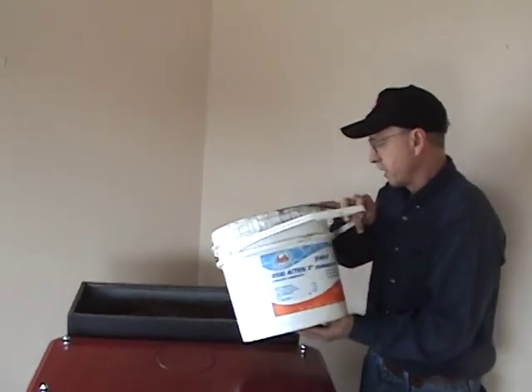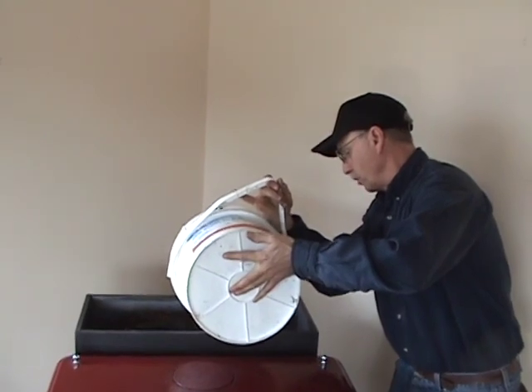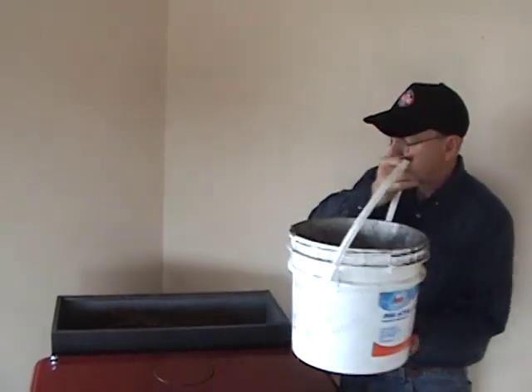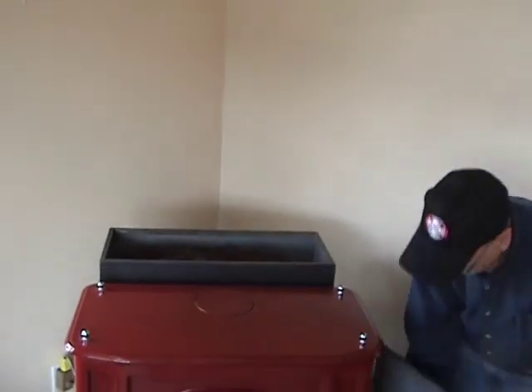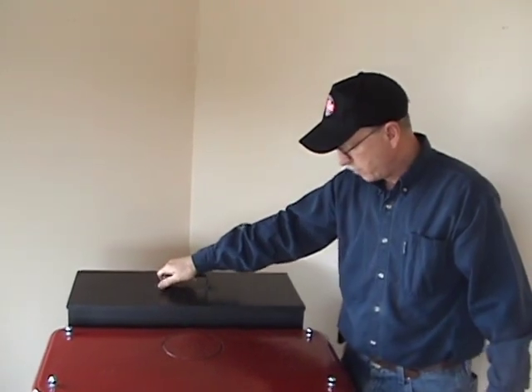This is the hopper. Just pour the coal strictly into the hopper and fill the hopper up once a day. The automatic feed system will keep feeding and keep the fire going all the time. Now we've got the hopper full.